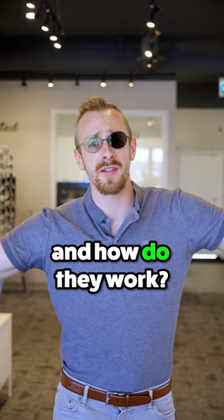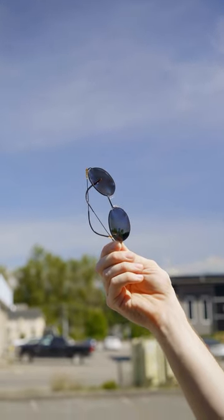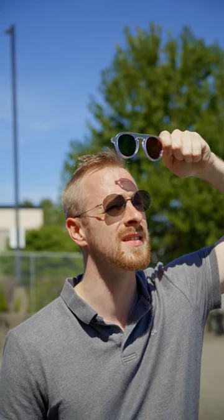What are transitional lenses and how do they work? Let's talk about it. Simply put, transitions lenses change color outside. The change occurs inside of the lens itself. This means that you have to order your lenses with transitions — you can't get it afterwards.